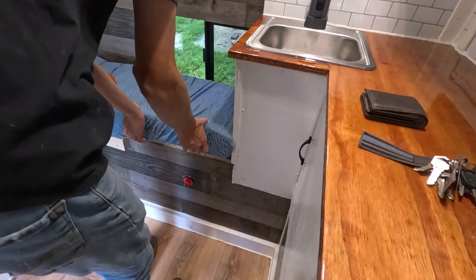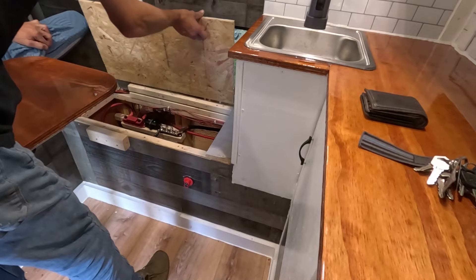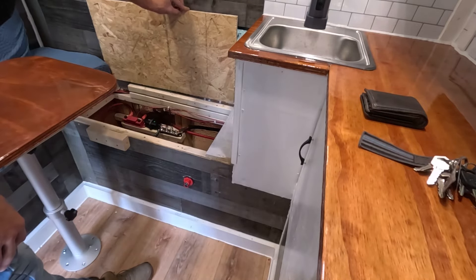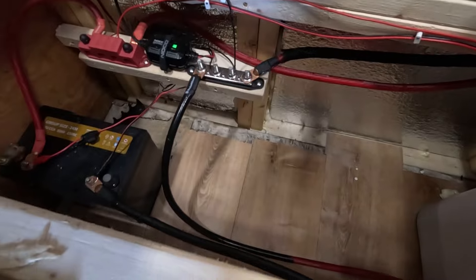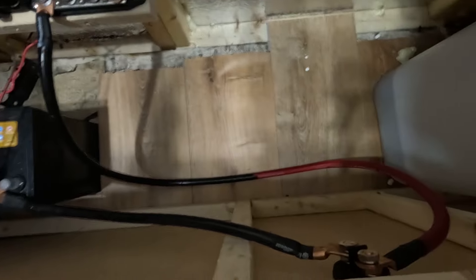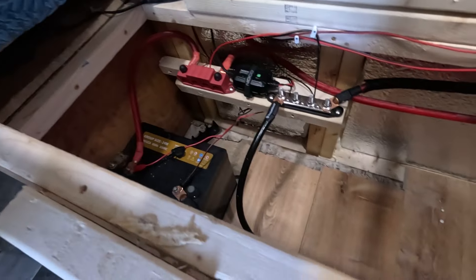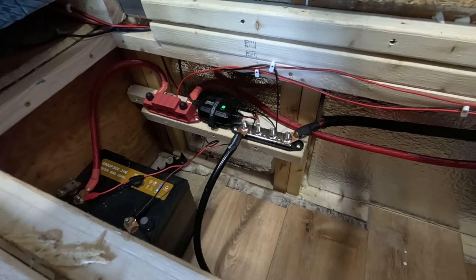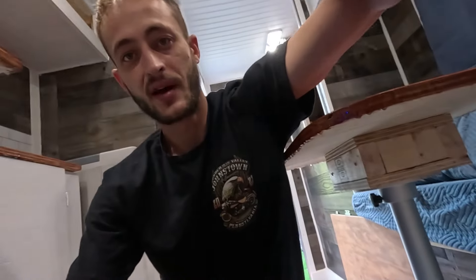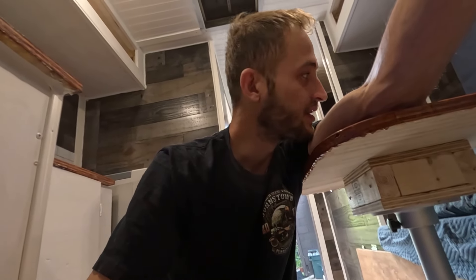Got my eight-gang switch panel right there — this one is for the outside lights. To access the battery and all the electrical stuff, you just take this cushion off and then this pops up. I need to figure out a way to keep this up, but you can see everything in here. Got my battery — still need to get a bigger one. My disconnect goes right there, all the negative goes there and all the positive is on that side. Got a pretty good wiring system, not too much of a mess.